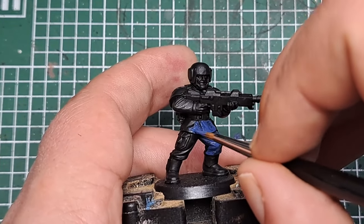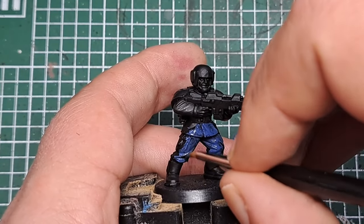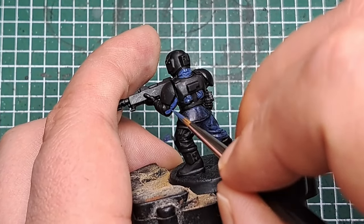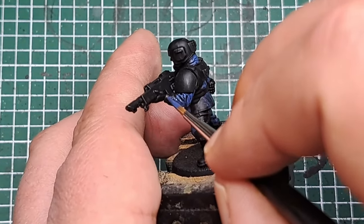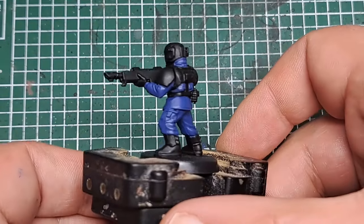I recently painted a Space Marine in the style of a Fallout Brotherhood of Steel, and that's what inspired me to paint this Imperial Guardsman as a Vault Dweller. If you haven't watched that video I do recommend it — it's got some good guides on rust and flamer burn.